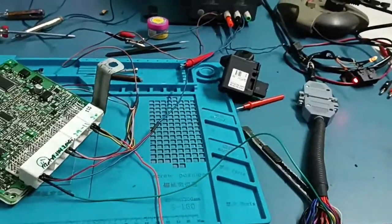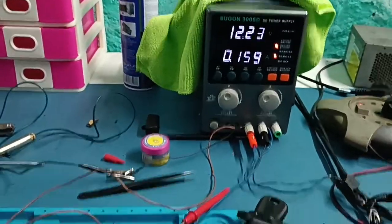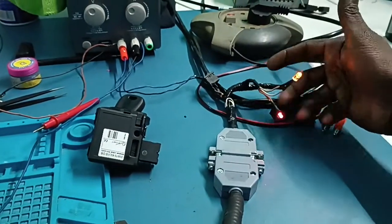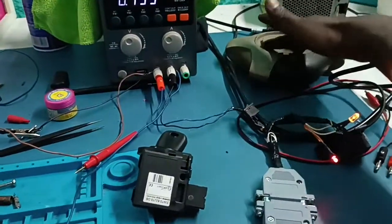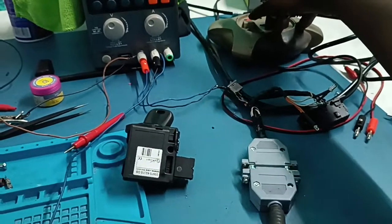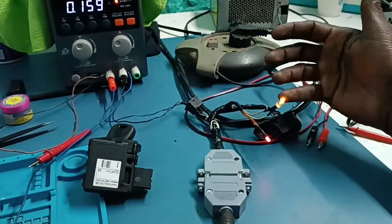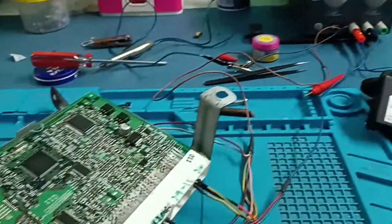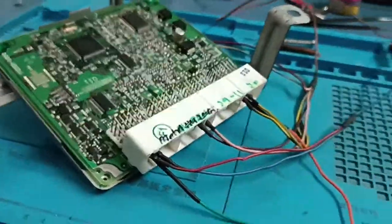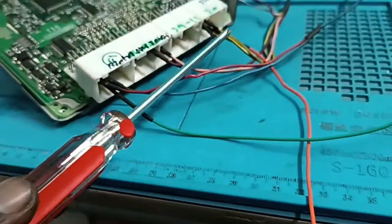I am going to test one table in my video. I am going to show you a lot of check light. I'm going to get a load here.